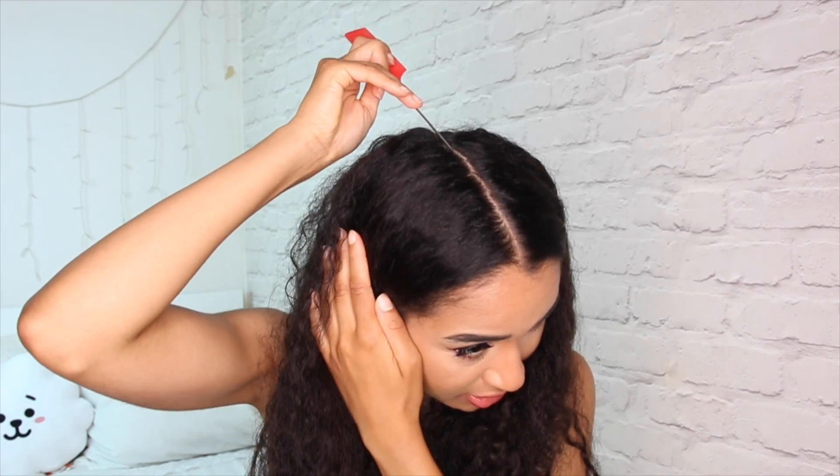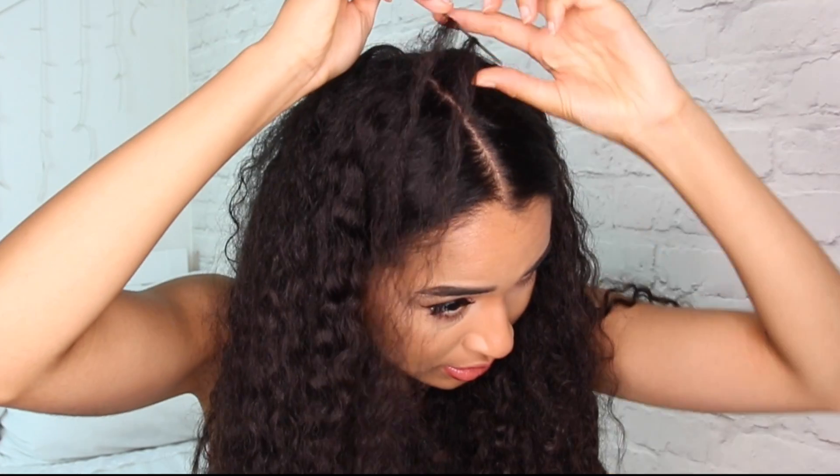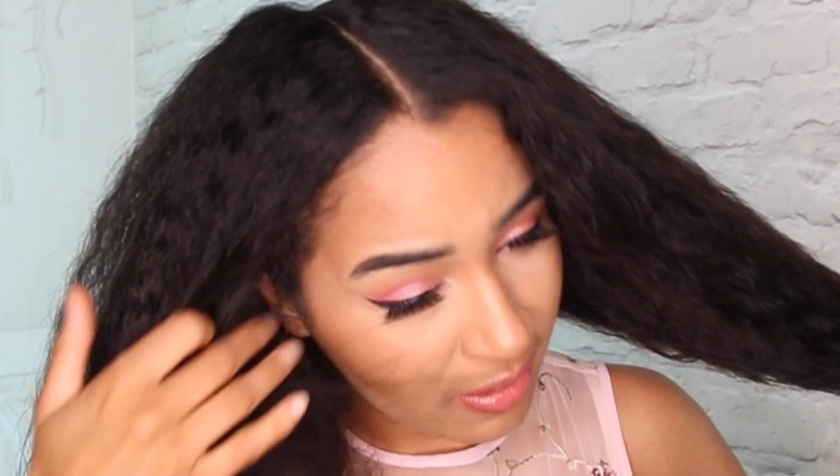You can use a pintail comb for this — some people call it a rat tail comb, but pintail sounds a bit nicer. Just use this to help you get a straight parting. When you have your hair sectioned off like this, go ahead and section one side off so that you can work on the other side. If you don't do this step, it's gonna keep getting in the way.